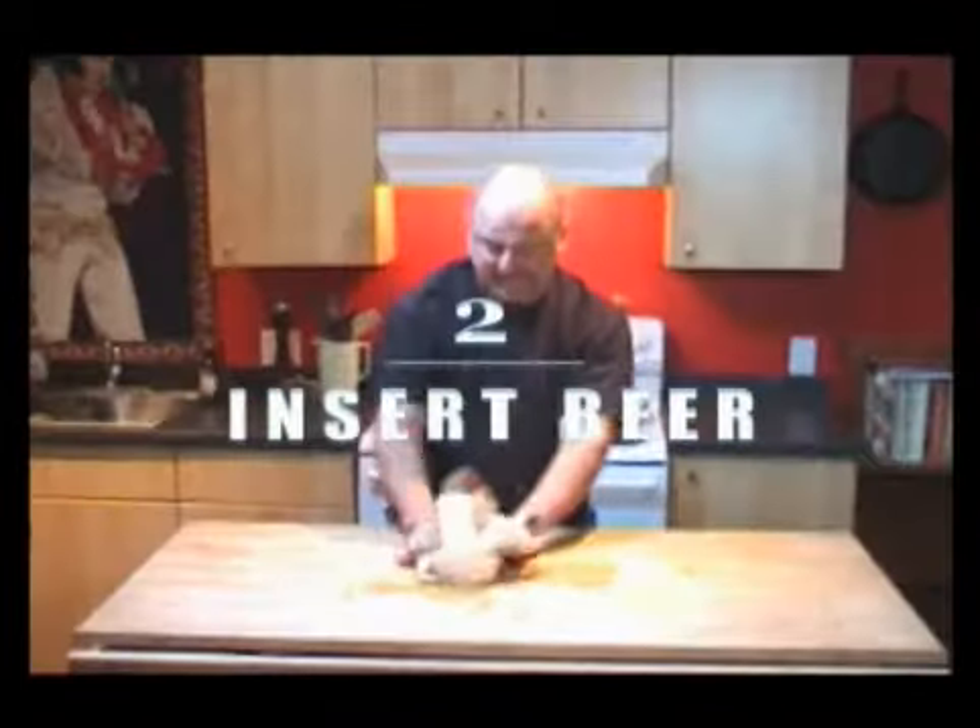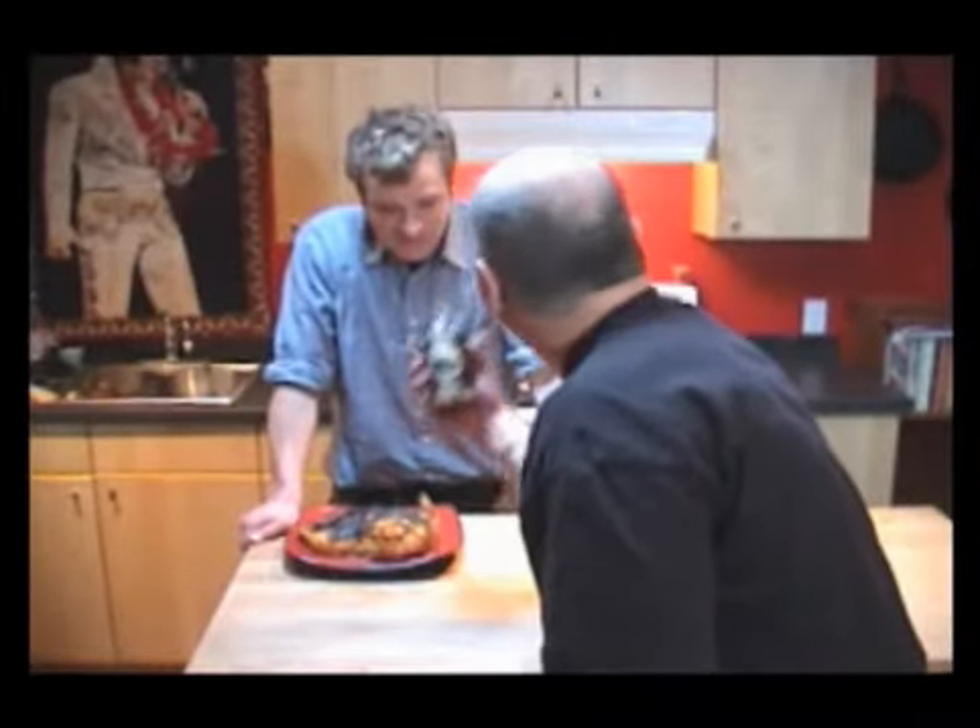Rub the spice in the chicken, put the beer in the chicken, bake for one hour. What did you use, rookie? That's your problem. First rule of man cooking: never use your mama's beer.